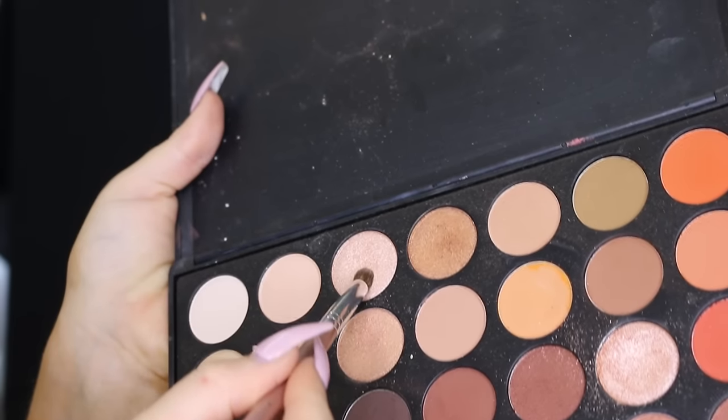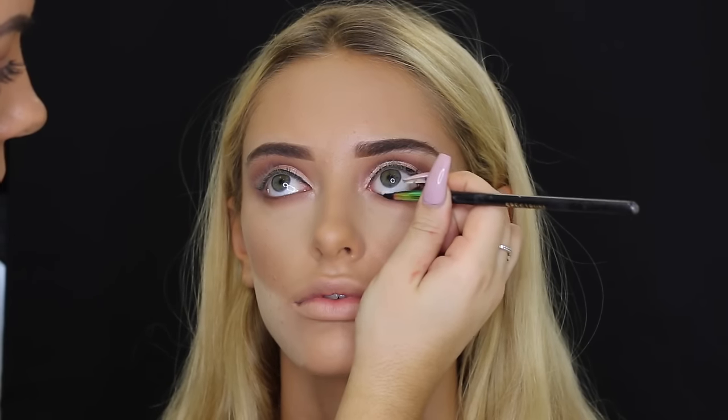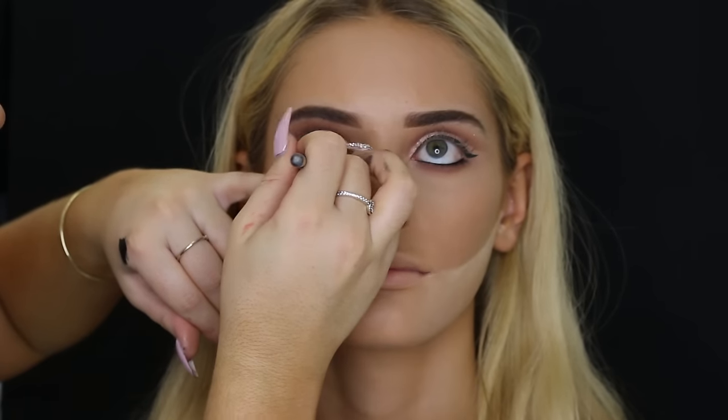Then taking a pinky champagne-y shimmery color, I'm using that to highlight her inner corners and brow bone. Then using the Tarte liner again in her waterline as well. Then taking a dark brown from the palette and really pressing that into the lower lash line to make it a little bit smokier, then going ahead with a blending brush to blend it all out.